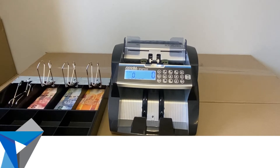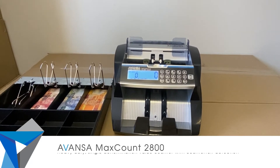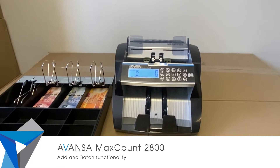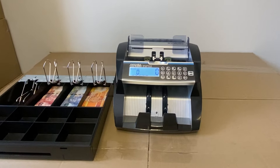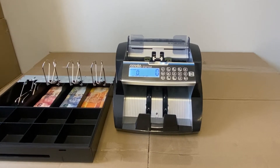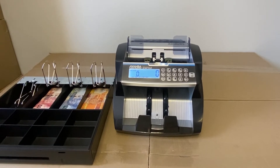This is the Avancer Max Count 2800. It's a single denomination value counter specifically designed for the retail industry, where notes are separated by denomination in the cash drawer. Let's do a cash-up demonstration, starting by counting the 50 Rand notes.